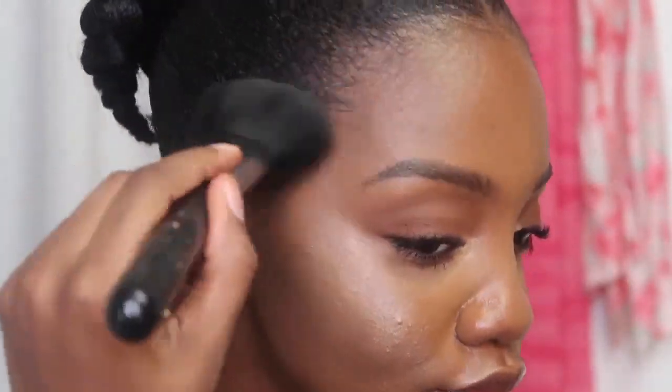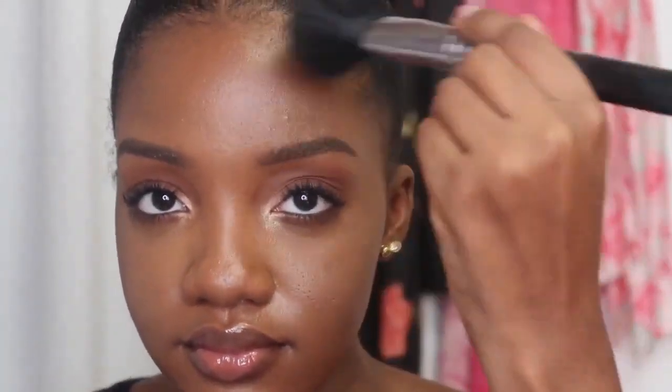This is the final look. I know there was a whole crisis with the lashes and I nearly cried, but let's move on. Now moving on to the unboxing.